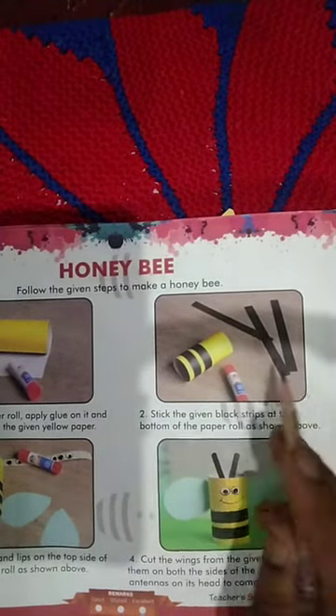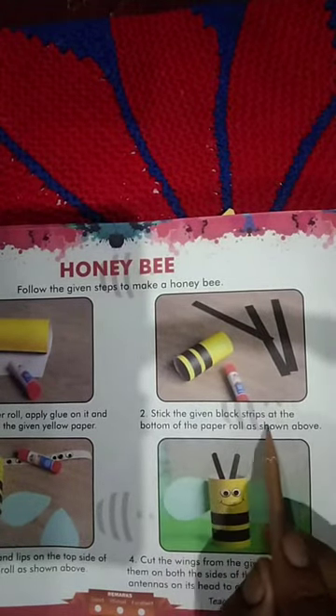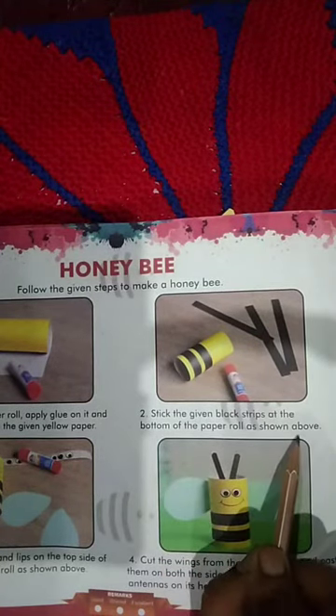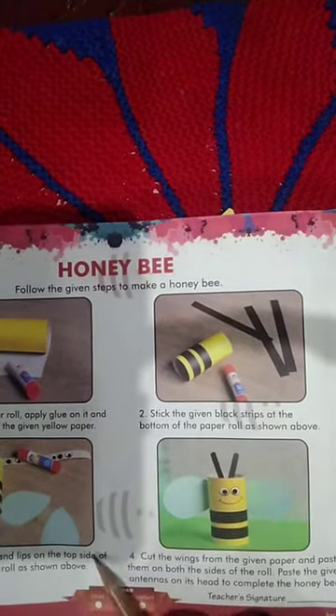Cut and prepare the strips, then stick the given black strips at the bottom of the paper roll, as shown above. Understood? Number three — make eyes and lips on the top side of the paper roll, as shown above.